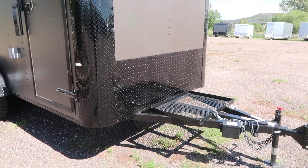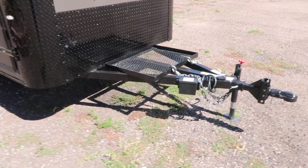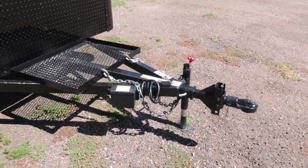You do have the diamond plate rock guard along the bottom and on the corners. And then a nice extended tongue. You do have a generator platform and a heavy duty Bulldog coupler with a side swivel jack here on the front.